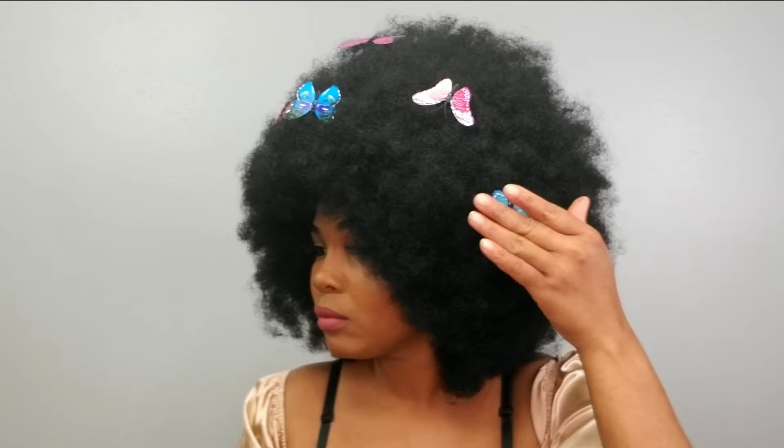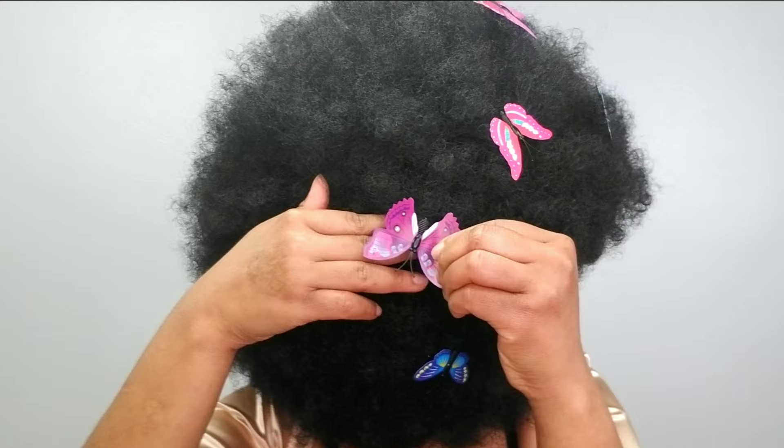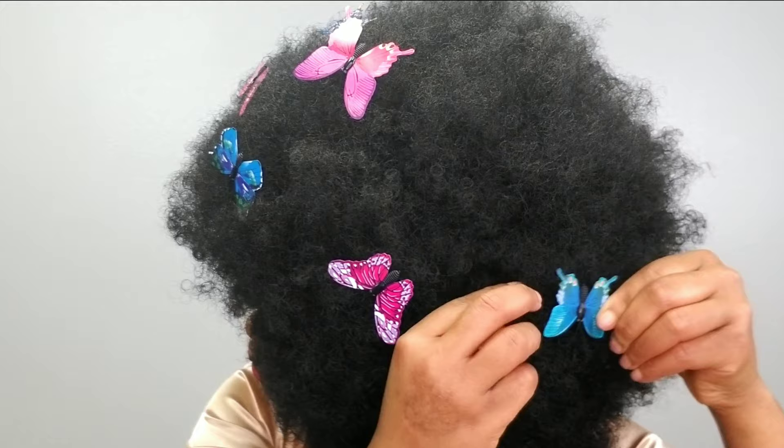I was pretty excited for this video. I love this hair so much — it's everything, it feels amazing. Everything will be left in the description box below so you can go check it out if you want to try it. Don't forget to subscribe to the channel — that would be amazing — and thumbs up this video.